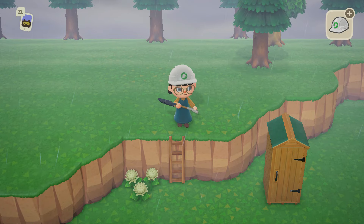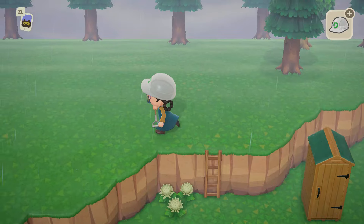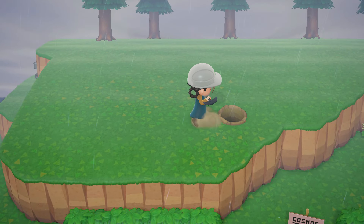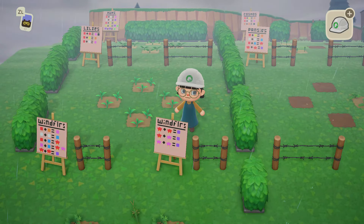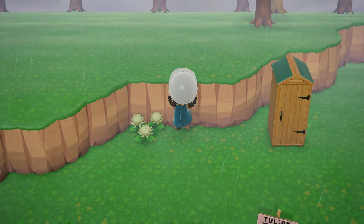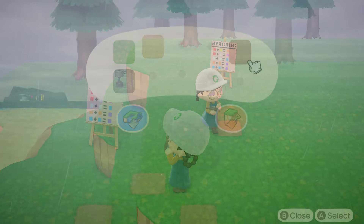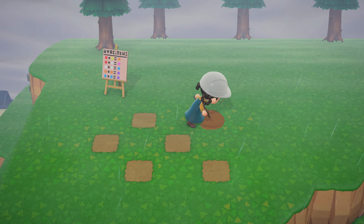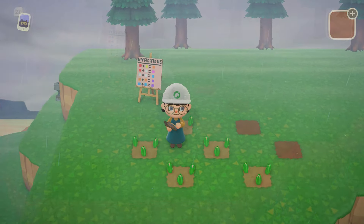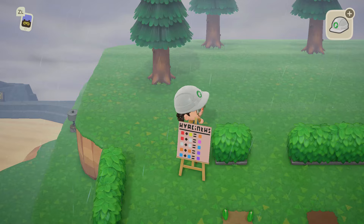We still have roses, hyacinths, and windflowers — wait, did we do windflowers already? Let me go check. We did windflowers, okay — so just hyacinths and roses left. Let's do hyacinths over here; I need room for a fence so I'll do it here. These two will be orange — we can add blue later if we want to make more purple. Perfect. It's not the prettiest but it's functional.